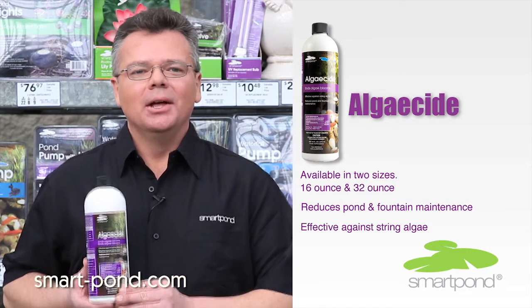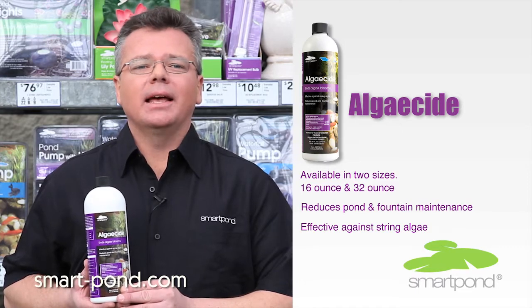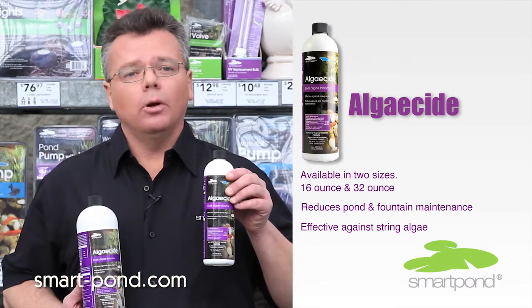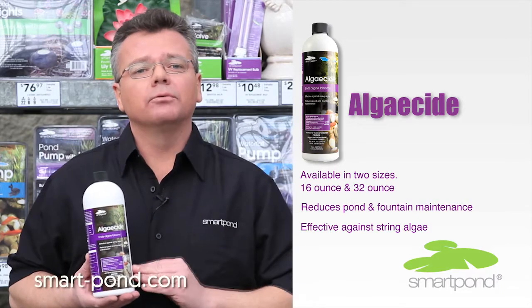Well, we have a solution for that. Our algaecide will quickly go to work to eliminate all those algae and green water appearances. We offer this product in two sizes: a 16-ounce bottle size for smaller ponds and fountains, and a 32-ounce size for larger ponds.